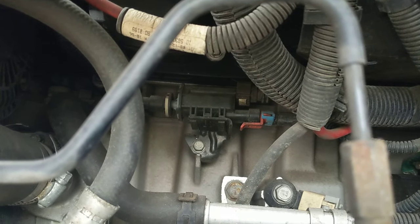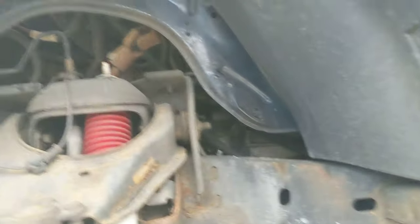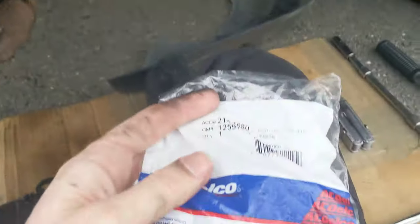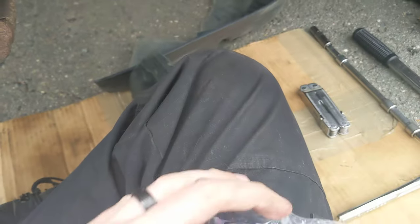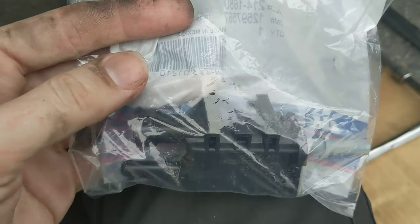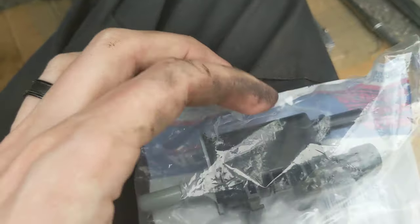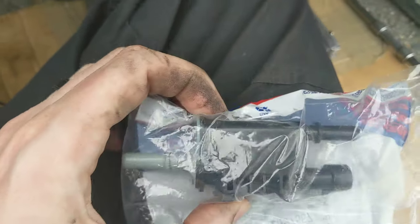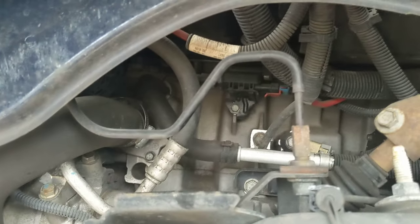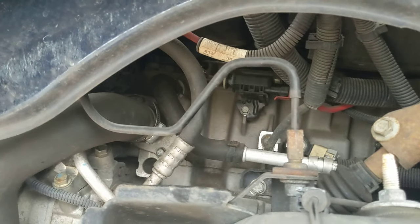There's also one electrical connection at the bottom with a red connector. So again, this is the vapor canister purge valve solenoid. You can see it in the bag — it looks like it should go on right like that. The thing I'm most worried about is just getting my hands in there to reach those plastic clips.